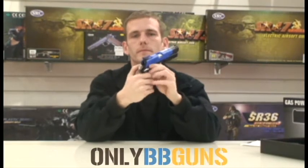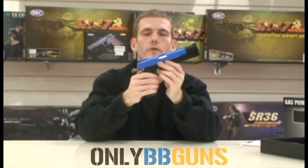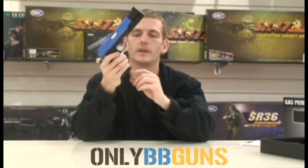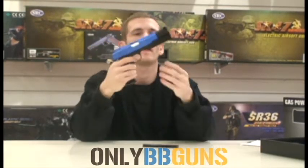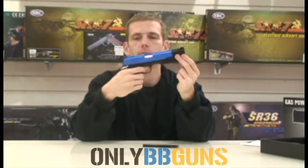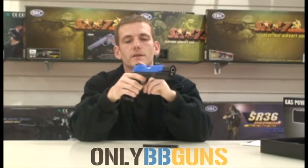Ambidextrous safety. Non-functioning slide release and magazine button — the magazine literally just pulls out the bottom. It's a fixed slide and it's basically just pull and pop. It does have an adjustable rear sight.